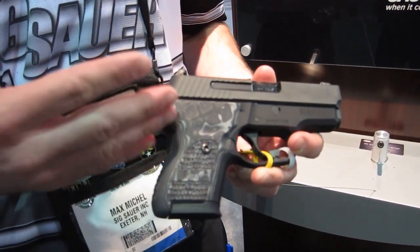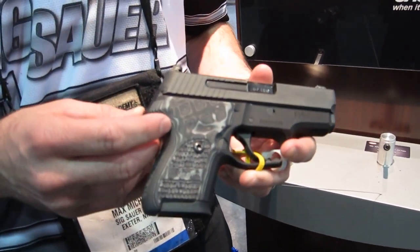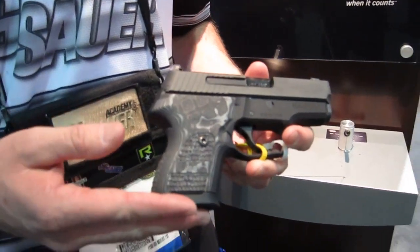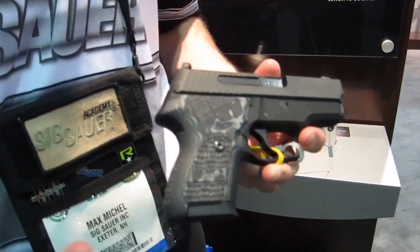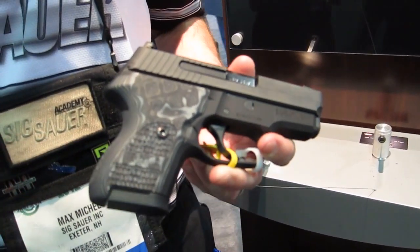It is chambered in 9mm, .40 caliber, and .357 SIG. The 9mm is going to be 11 rounds in the magazine, and the .40 and .357 SIG will be 10 rounds in the magazine, allowing you to have much greater capacity for a subcompact pistol.